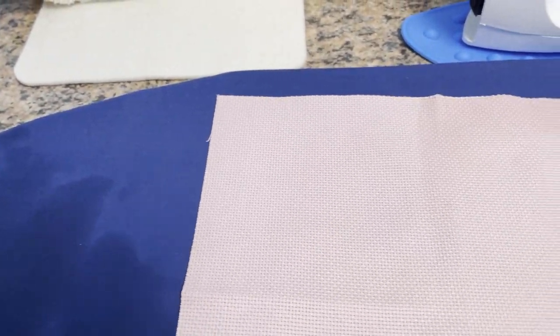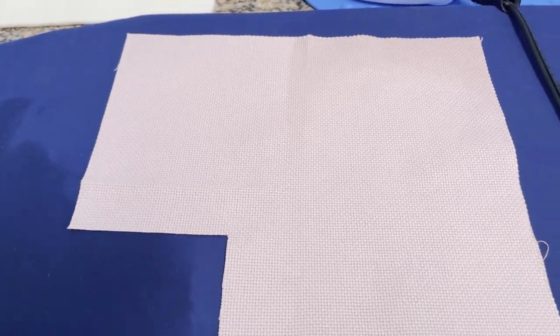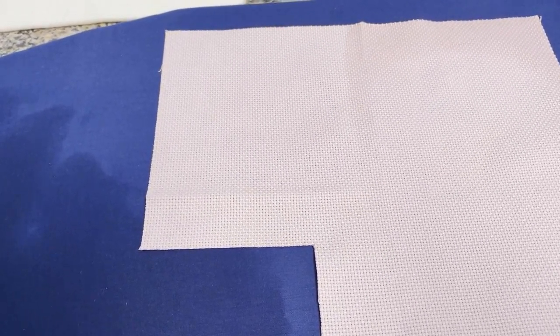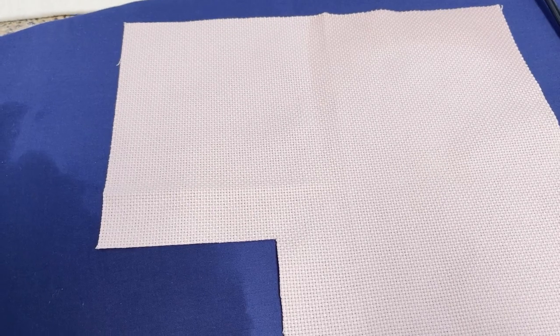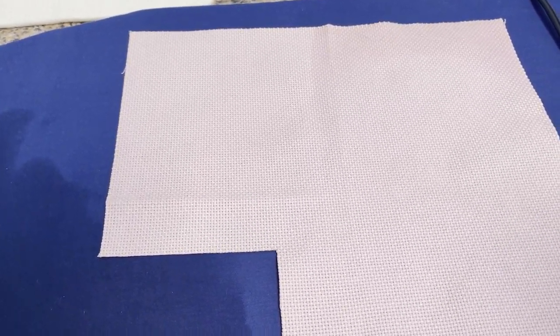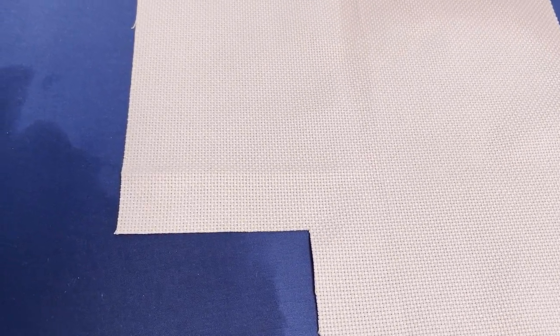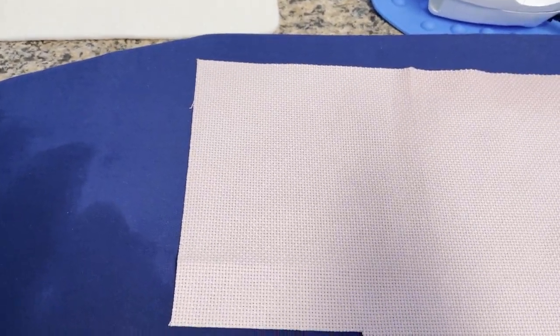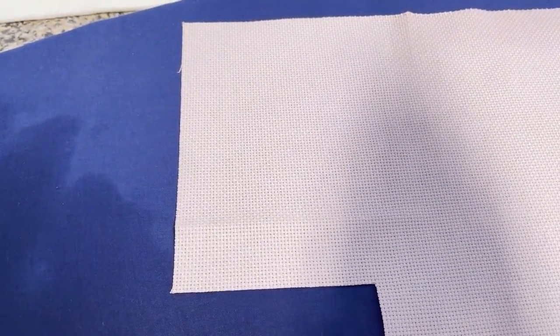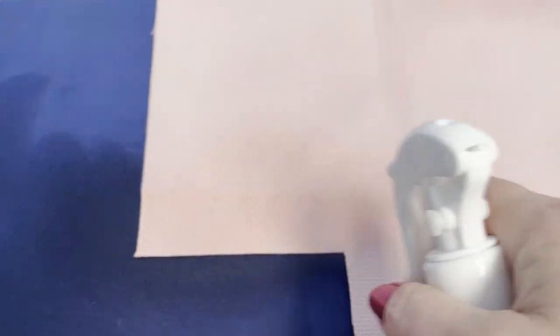Here's a little piece of Aida fabric I had left over and you can see the crease right here — this is where the manufacturer had folded the cloth. Sometimes you can't get every vestige of it out, but even a faint crease is okay because as you're stitching the Aida gets a little softer and it'll work its way out. What I did is fill a spray bottle with just plain water — that's all it is.